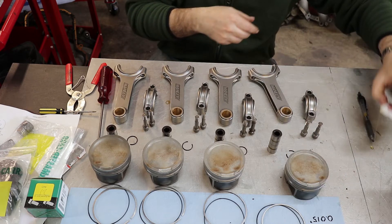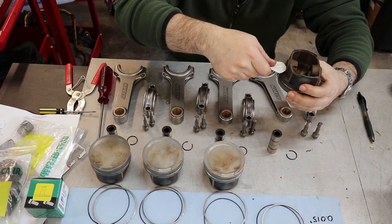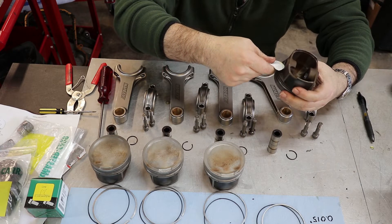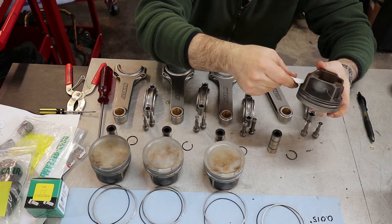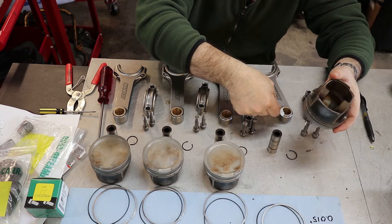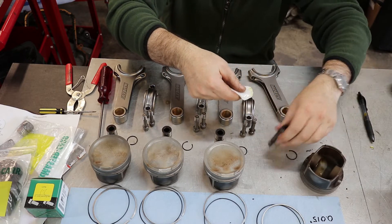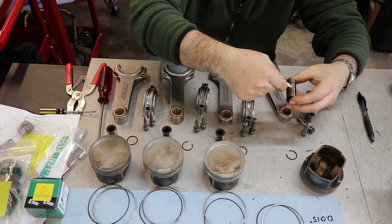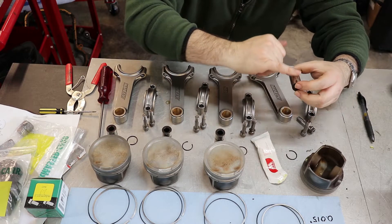The first step is to use a little assembly lube and get everything lubed up. I'm going to lube up the bores of the piston, the bore of the connecting rod, and also the pin itself.